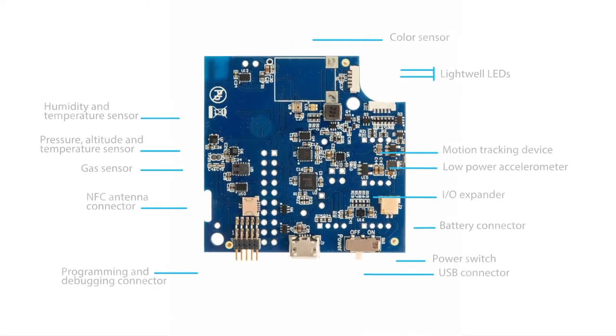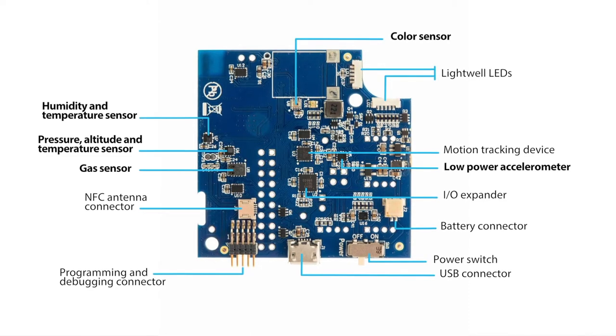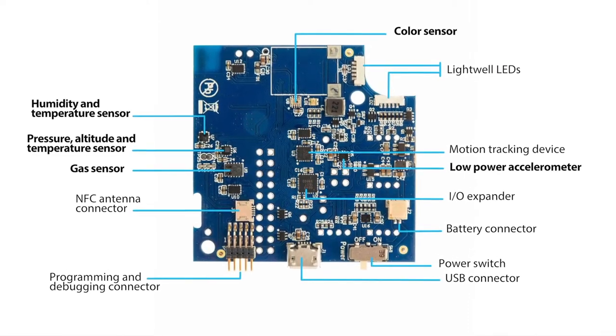The Thingy52's tiny 6x6 cm footprint houses multiple onboard sensors, including temperature, humidity, pressure, gas, and light sensors, as well as a 9-axis accelerometer gyroscope compass. An integrated speaker can even play and stream pre-stored audio samples.